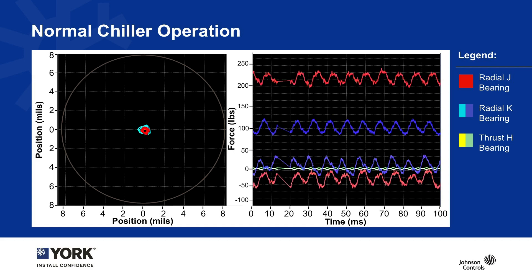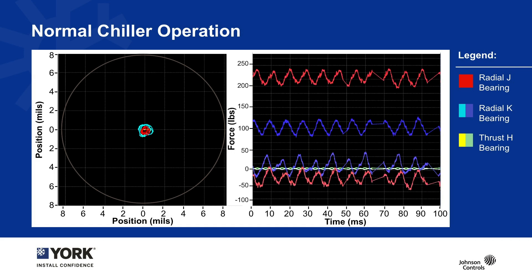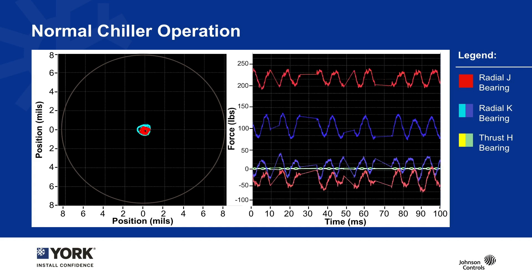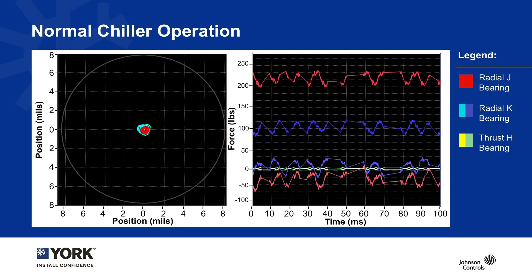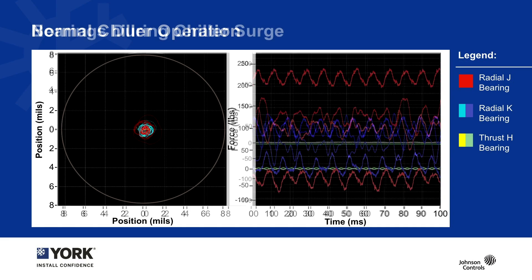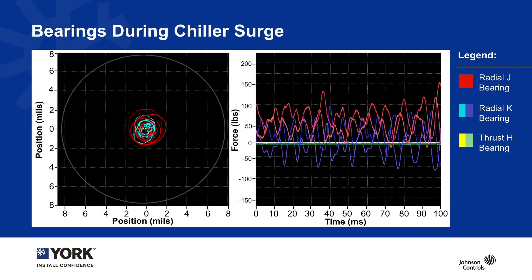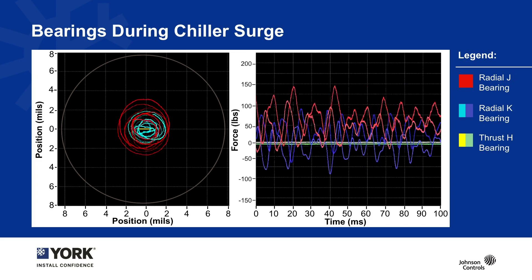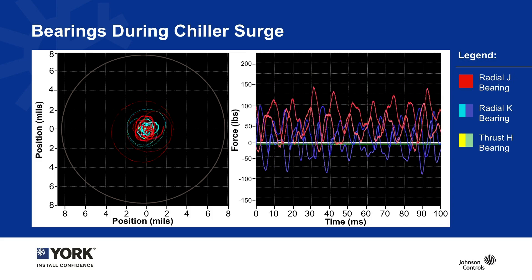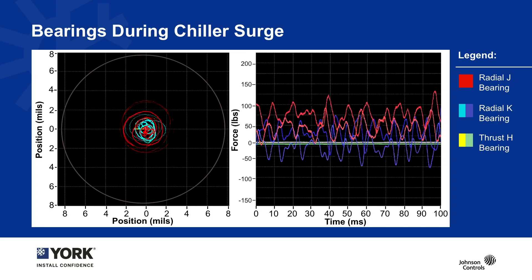During normal chiller operation you can see a fairly regular pattern — the bearings are keeping that loop spinning tight, with some regular reactions, and they are able to keep everything centered within a very tight tolerance. Now, what happens during surge? The bearings are designed to handle any kind of operating condition. We don't want a chiller to operate in surge or stall, but the bearings are able to live through this kind of event without any issues.